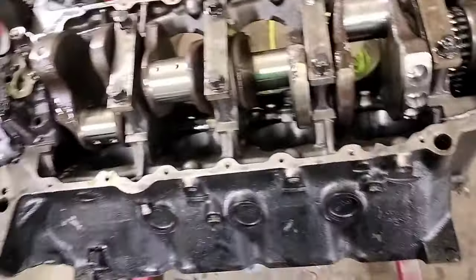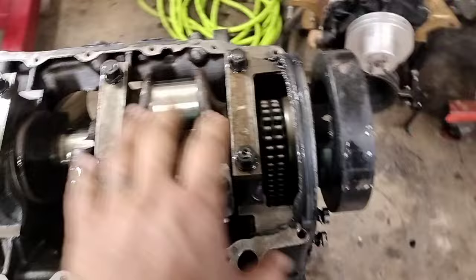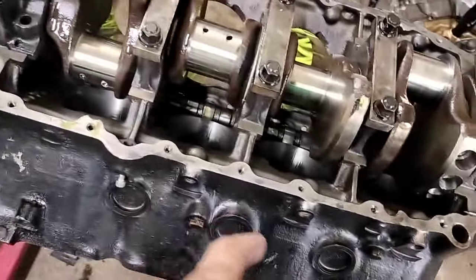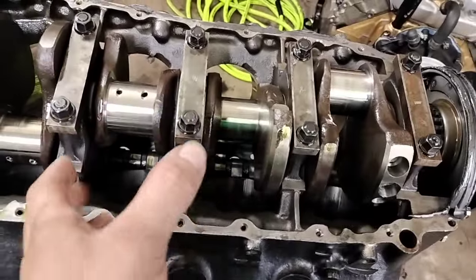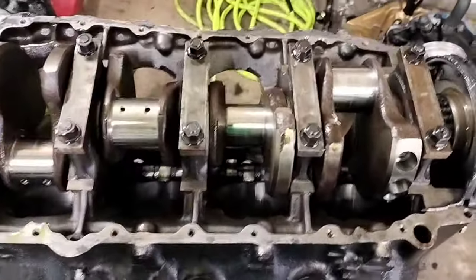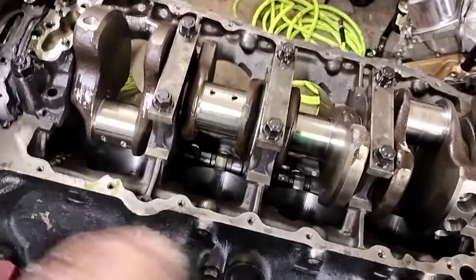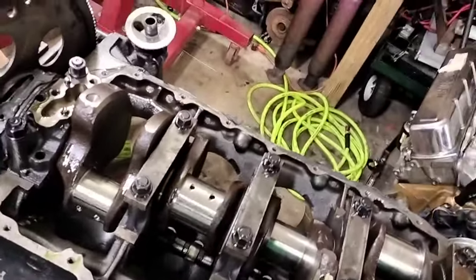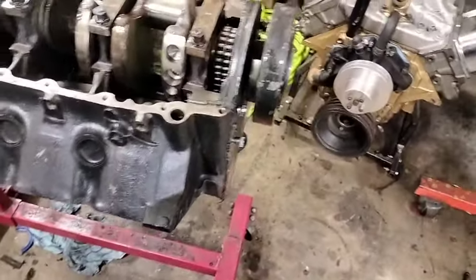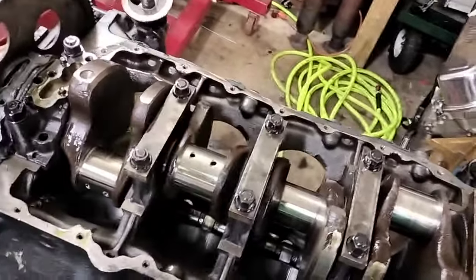The best part is that the caps have been machined — there are studs and straps, which is really good. This has already been line honed, so that saves us a little bit of work. I'm working with my machinist, but whatever I don't have to do, I don't have to do. We don't have a line hone machine in-house, so that would have had to be sent out.